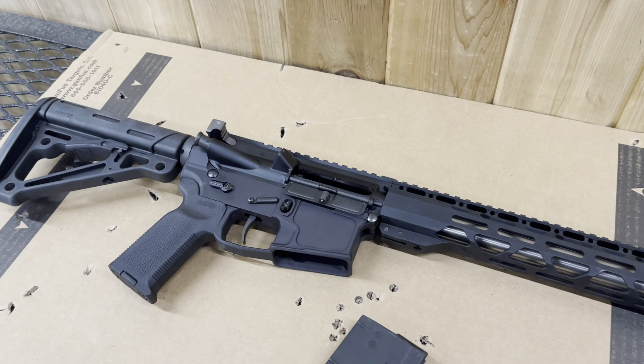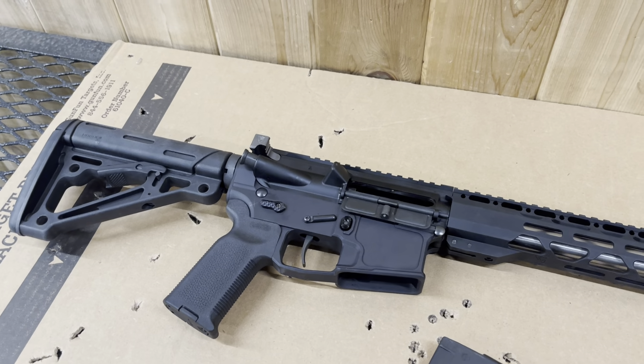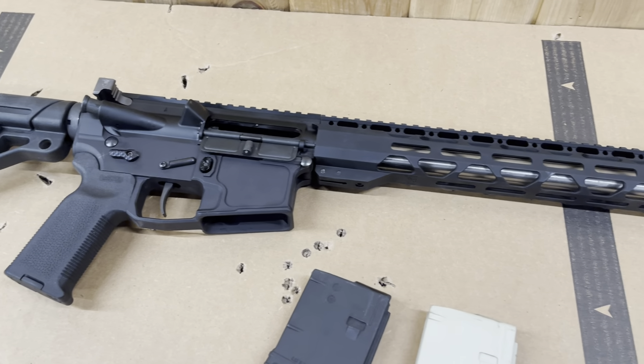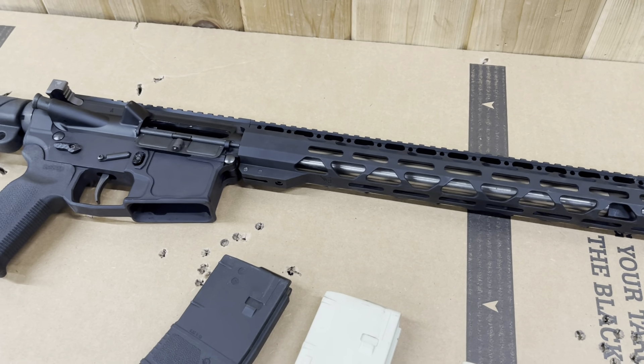It is a little high on the deflector, not right in the center, so it could need a little heavier buffer — maybe not. It's just got the standard buffer in it that I had at home. But the stock works great, everything works great. I like the length of it — I can get my hand way out there for a C-clamp.